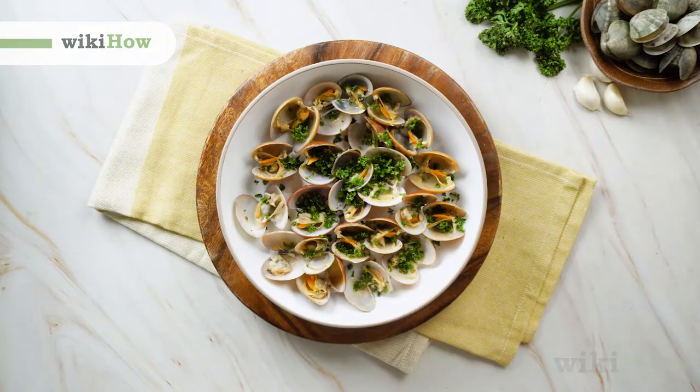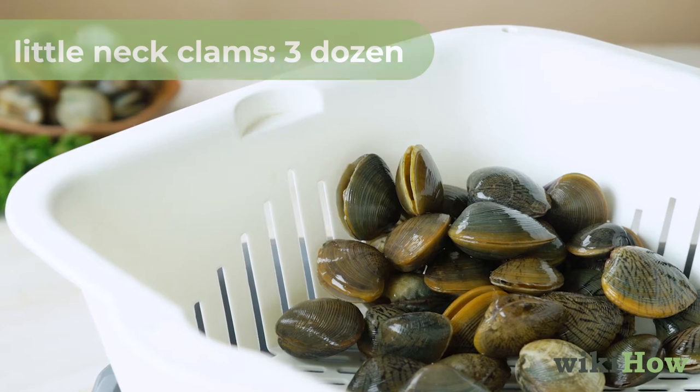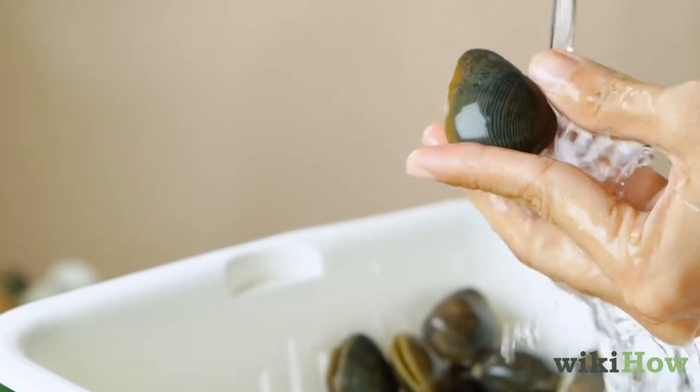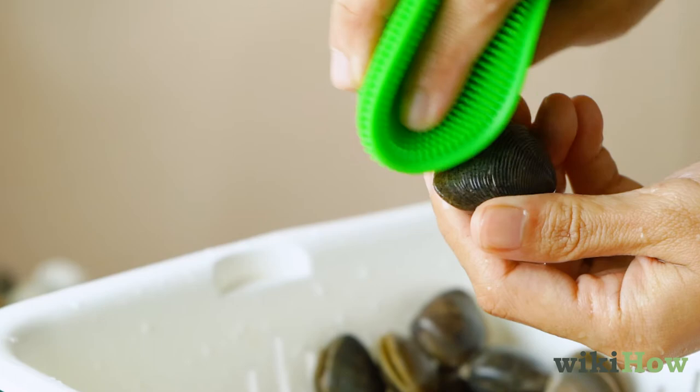To cook little neck clams, start by cleaning your clams. Take three dozen little neck clams and hold each clam under cold tap water, turning them around to expose their entire surface. Afterwards, scrub the surface clean with a stiff vegetable brush.